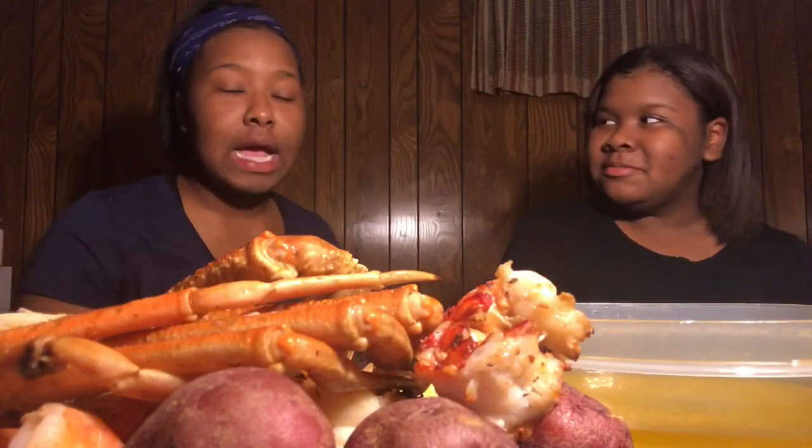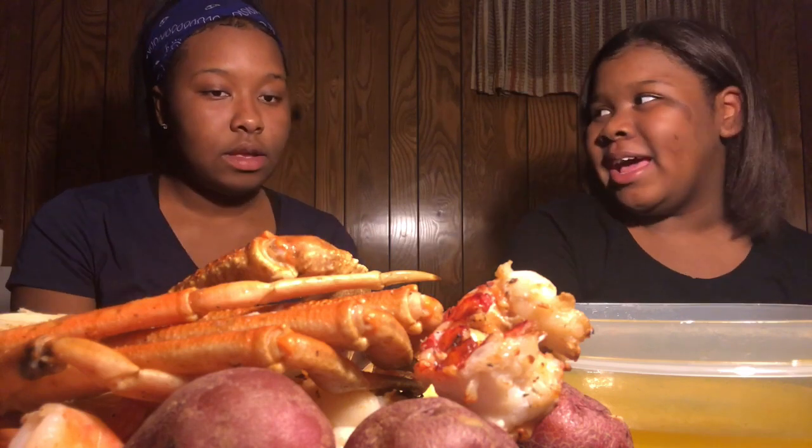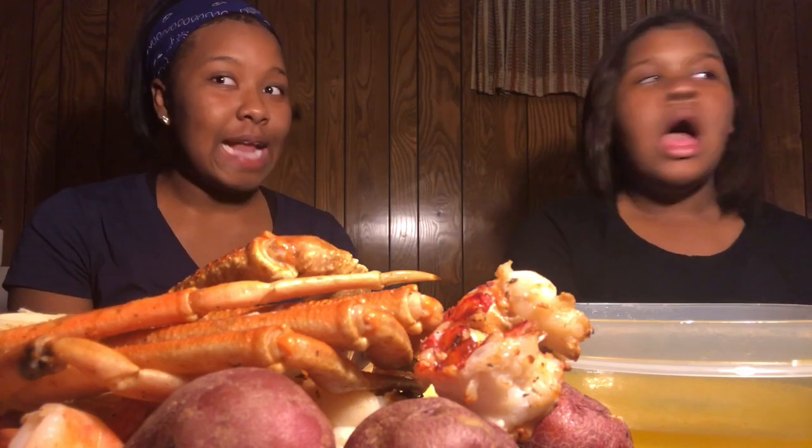What's good dollar squad? It's your girl dollar sign and Miranda back once again with another video. We got another video coming straight live with a fan. Today's video is actually going to be a mukbang. Make sure you guys give this video two thumbs up, make sure you subscribe, comment, and like, also share.